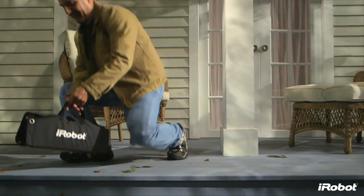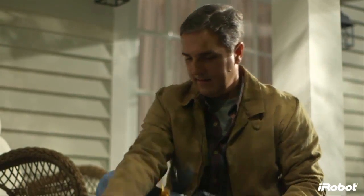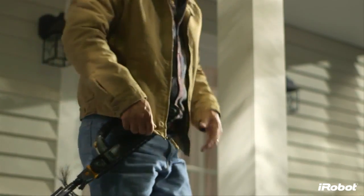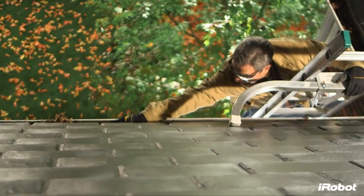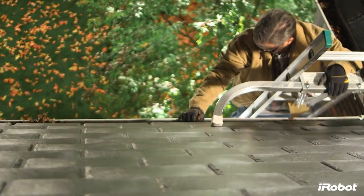The iRobot Luge 300 Series Gutter Cleaning Robot is a must-have tool for your home maintenance arsenal. Luge takes this dangerous and dirty job and does it for you. No more repeated ladder climbing. No more overreaching from dangerous heights. No more Sundays wasted.